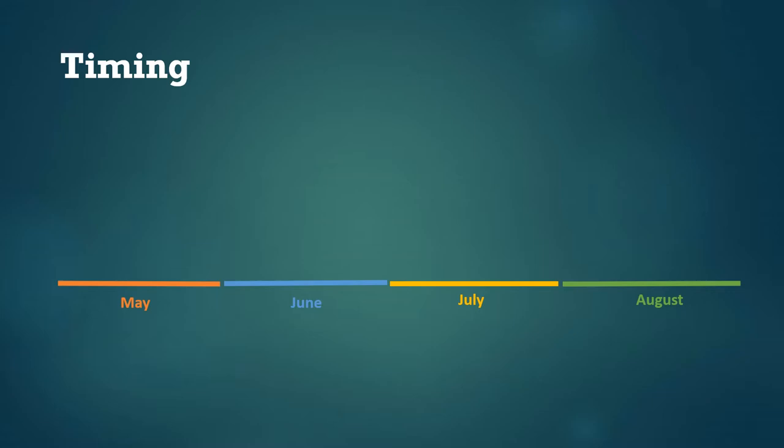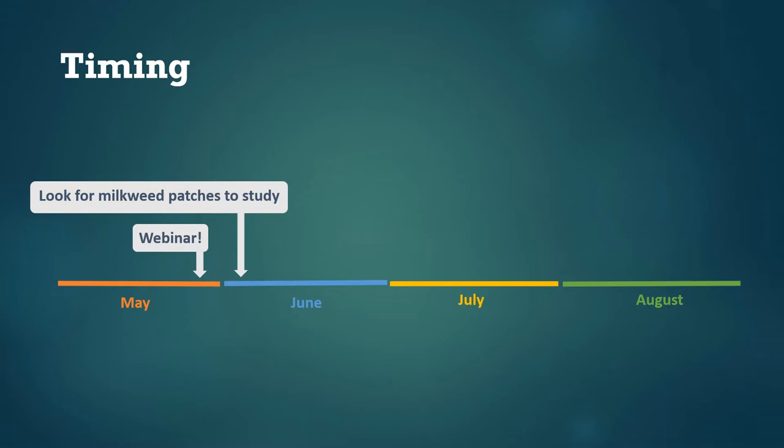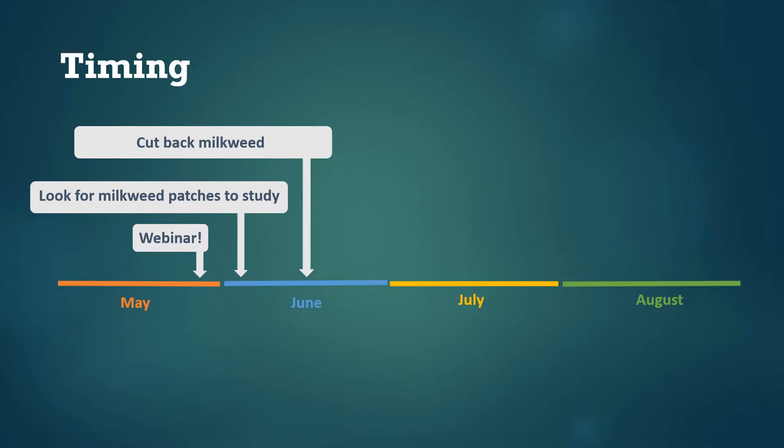Here's an overview of the timeline for this study. As we post this webinar, it's late May, and we're hoping folks will watch this now and into early June. The beginning of June is a great time to locate the milkweed patch you'll be studying — at this point most stems should have come up out of the ground. Next, we'll ask you to start the experiment by cutting back half of the milkweed patch around the time when milkweed in your area is beginning to flower. For us in Michigan this is about mid-June, but it could be a couple weeks earlier or later depending on your location, and the timing doesn't need to be totally precise.